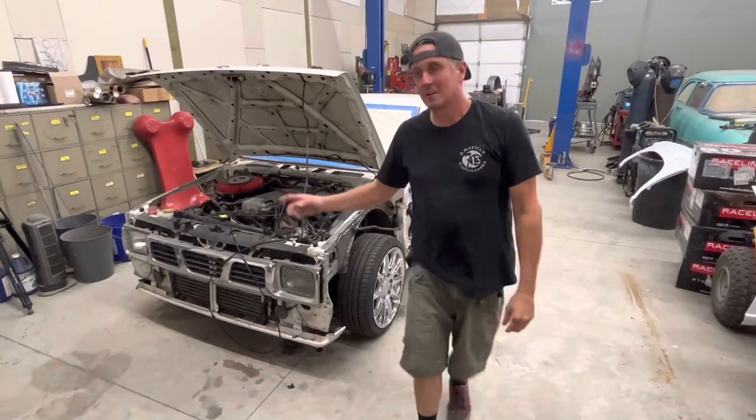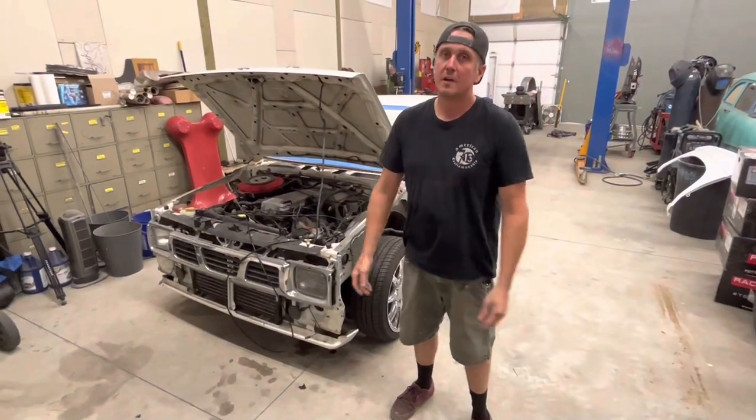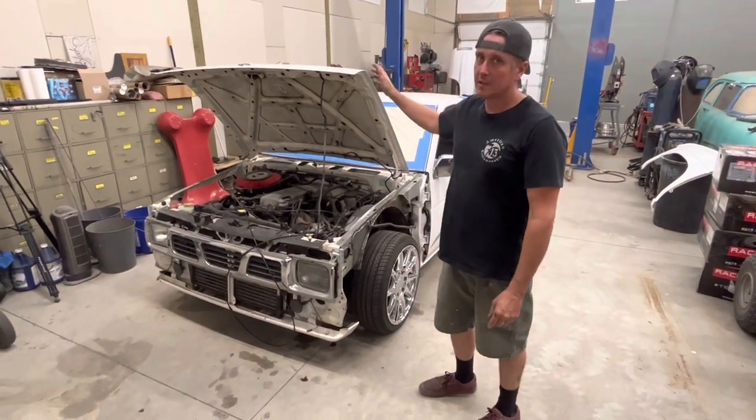We're gonna do a quick walk around on the Nissan pickup. You probably know me for doing off-road stuff, but before there was off-road I was mini trucking. This is my midlife crisis truck.